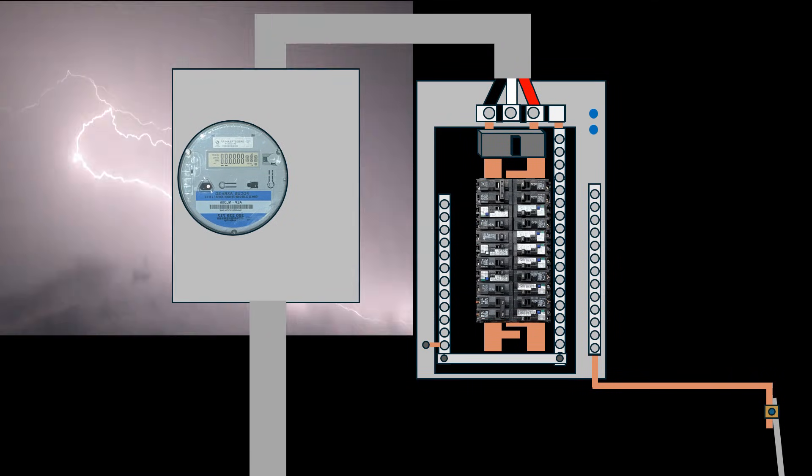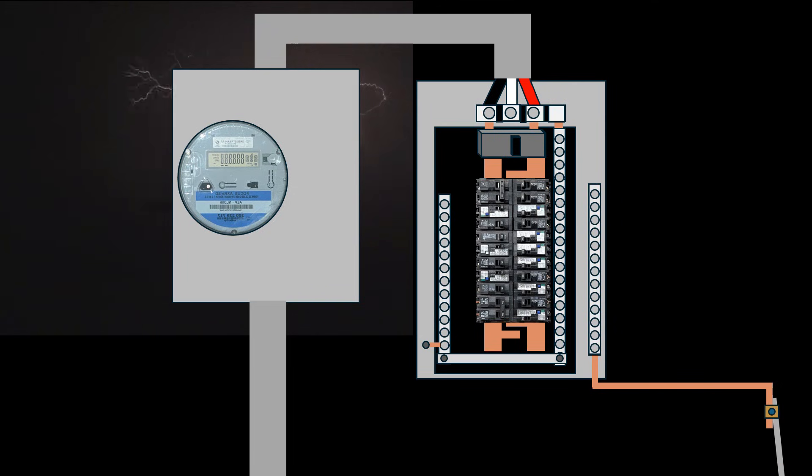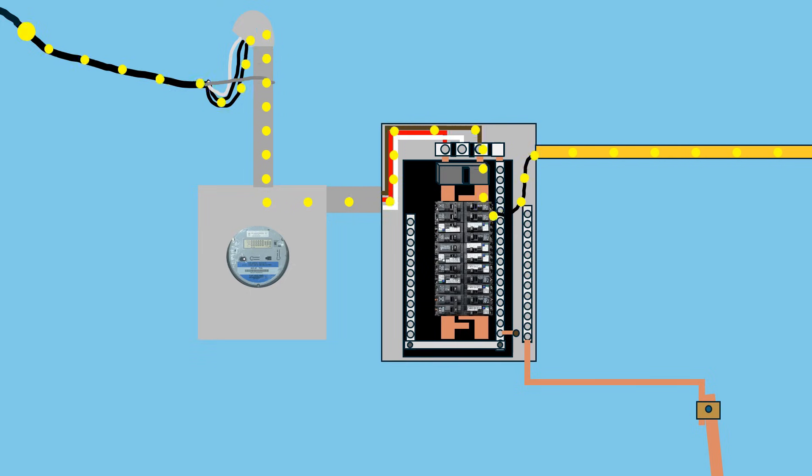While these animations are not perfect, what I'm trying to show is the grounding electrode system conducting some of the voltage from an indirect lightning strike into the ground, rather than allowing it to travel through the home's electrical system and cause damage. It's important to note that the grounding electrode system is not a lightning rod — it cannot conduct the immense energy generated by a direct lightning strike into the ground. In this animation, I'm showing a voltage surge indicated by the larger dots being directed into the earth by the grounding electrode system.